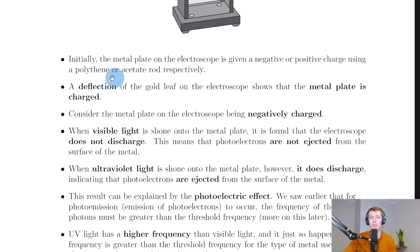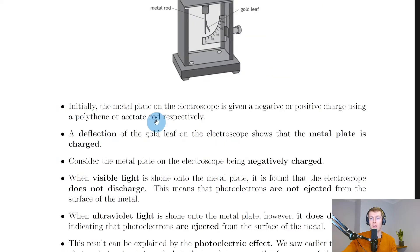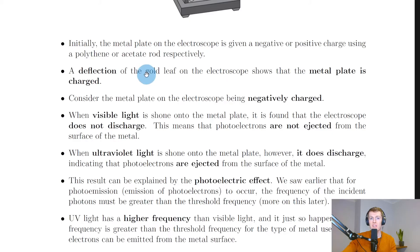Initially, the metal plate on the electroscope is given a negative or positive charge using a polythene or acetate rod respectively. You can charge by induction by rubbing the rod with a cloth, bringing the charged rod close to the metal plate, touching the metal plate with your finger, then taking your finger away, and then taking the rod away. That will induce a charge on the metal plate.